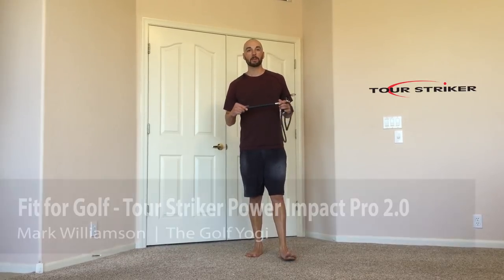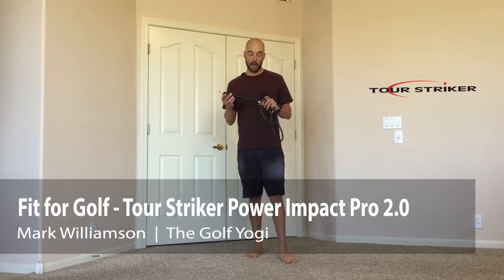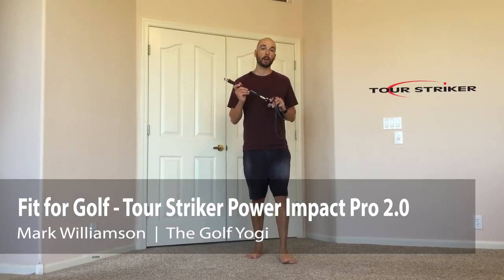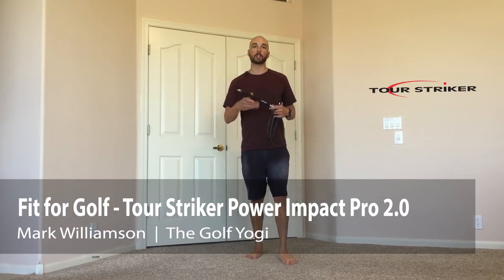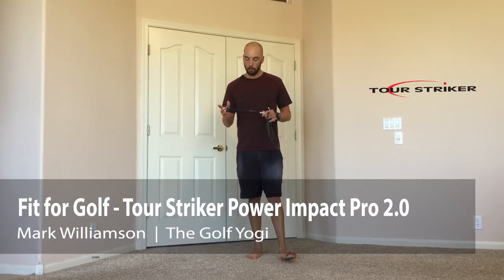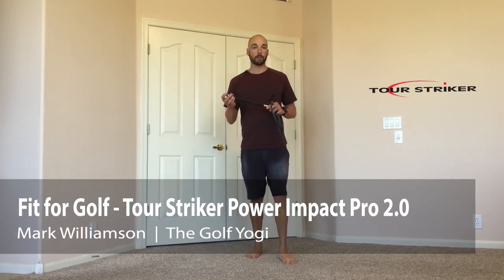Hey there, Tour Striker Nation. Mark Williamson, The Golf Yogi, bringing you some at-home uses for the Tour Striker Power Impact Pro. There are a lot of ways that we can use this, everything from stretching to working on rotational stuff, but one of the ways that I like to use it is to find speed.